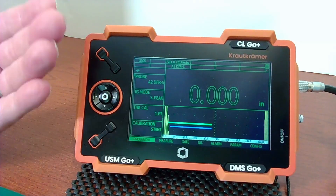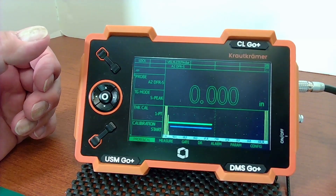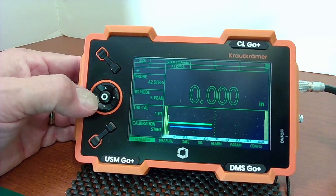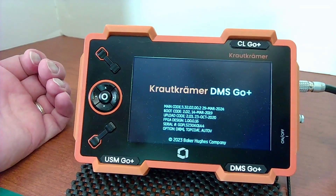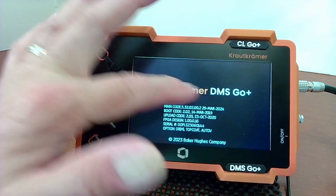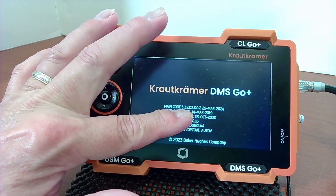You'll notice as the boot screen went by, the About screen was shown giving the current version. I can see that anytime by navigating to the Config menu, then About, go right on there, and there's the About screen. The instrument model shows the main code version — in this case I have 3.32.02.